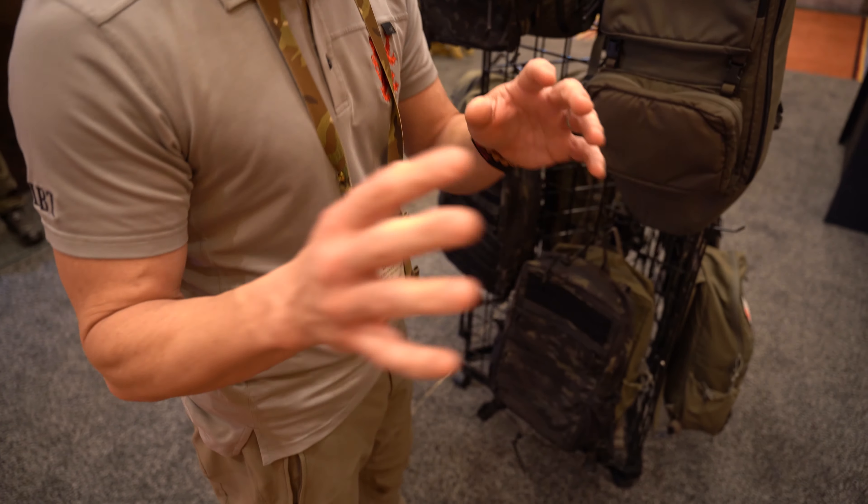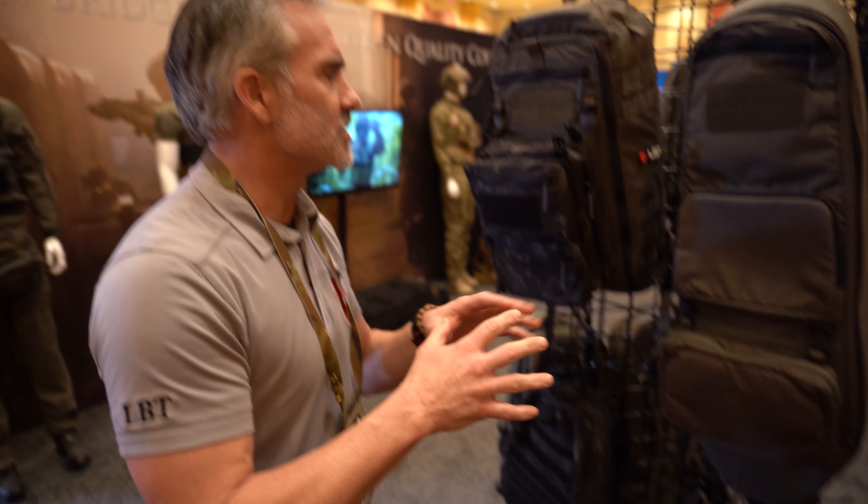There are a lot of other things coming out with LBX, but what we really focused on was the MGP, the new plate carriers, and the heavy panel. Look for a lot more stuff coming out from LBX this year. We appreciate everybody's support — send us your ideas and whatever you want to talk about, we'd love to hear them. This is Bo from LBX Tactical. Thanks for watching, and thanks David for having me.